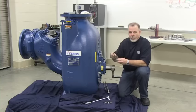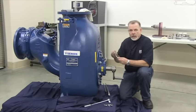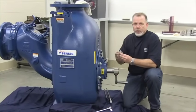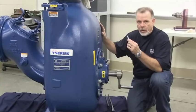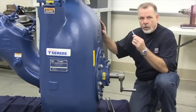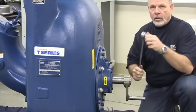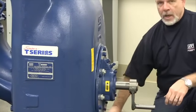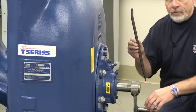First of all, you must have a feeler gauge or use the existing shims inside the pump. Second, you should have three additional half-inch by approximately inch and a half to two inch long bolts for jacking the rotating assembly out of the volute casing. You'll also need a ratchet and three-quarter inch socket, and sometimes two pry bars to pry the rotating assembly out of the volute.